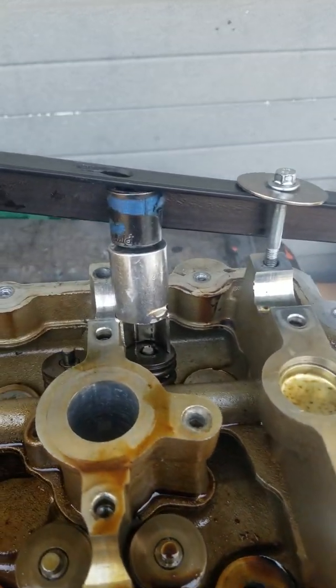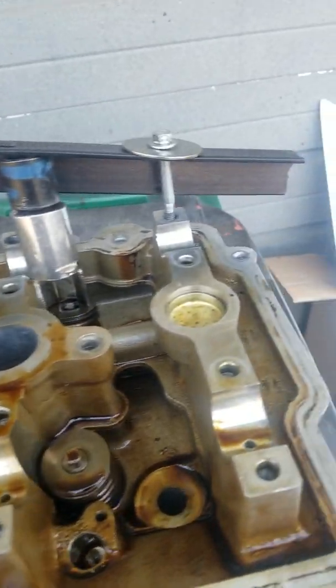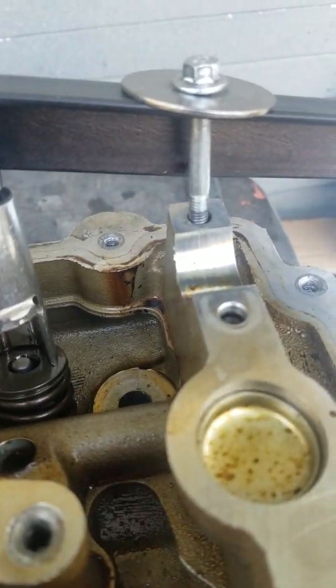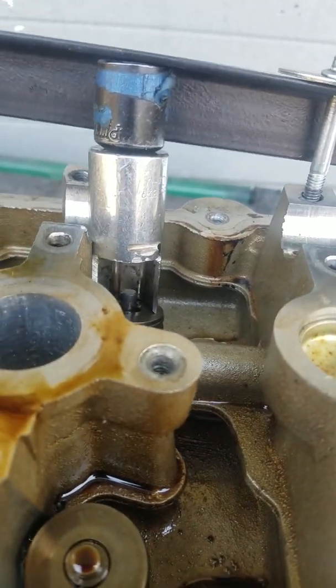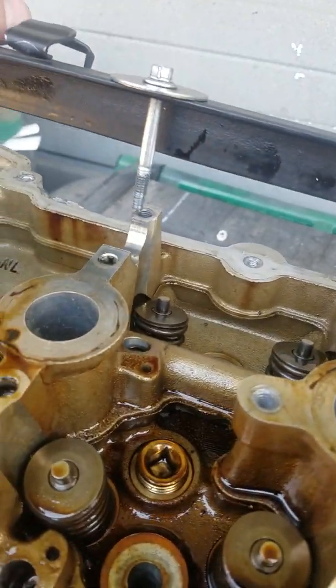Backyard mechanic here, got a 2.7 liter head, need to compress a valve spring. Cut me up a piece of bed frame, got some leverage here as a leverage point. Cut a socket in half — see that valve compressed. We just bolted it on down right there, looks like that. Let's see if I can get this on video.